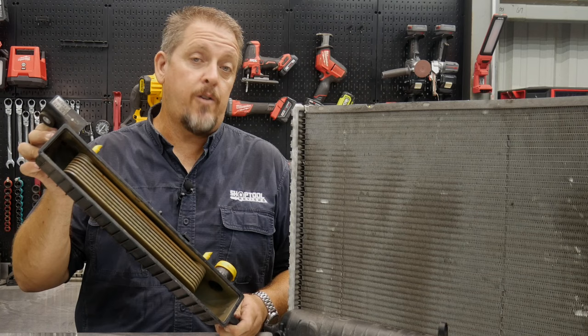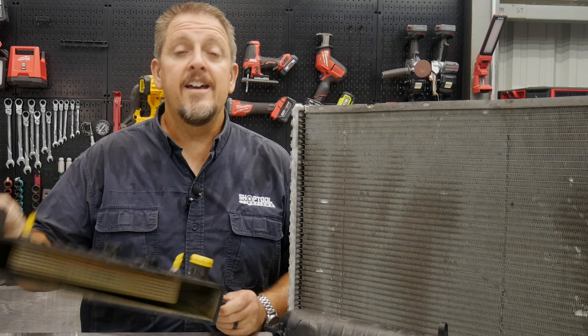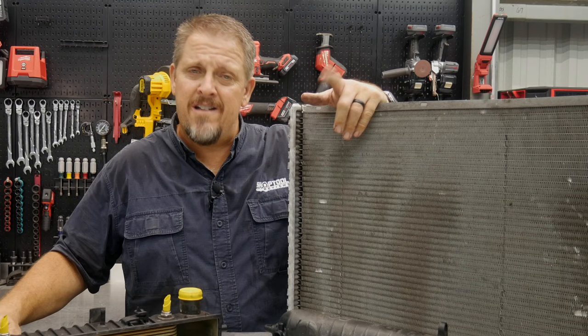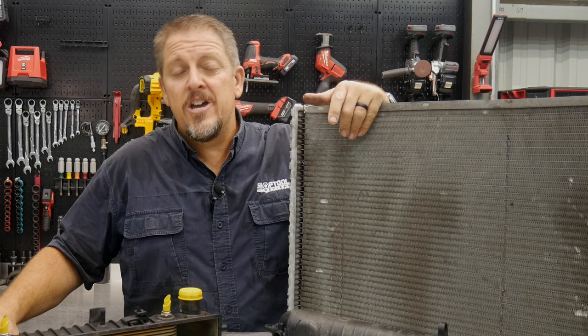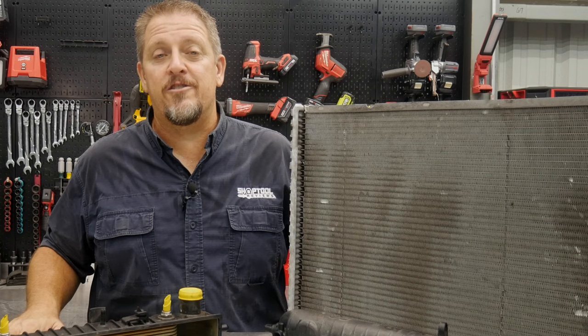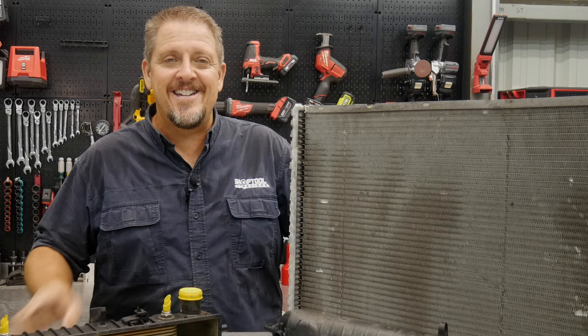So there you have it — we wanted to do a simple teardown and it was interesting to see the transmission cooler in there, which maybe could be reused for something else. This was a GM radiator and it's probably very similar to most other radiators out there. Keep track of us on Instagram, Facebook, and Twitter. Let us know in the comments what you thought and why you think it failed. If you don't mind, hit that like button and the subscribe button — but only if you liked our videos. Have a great day and keep smiling.